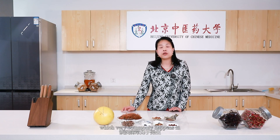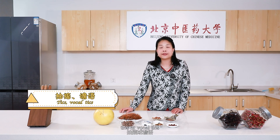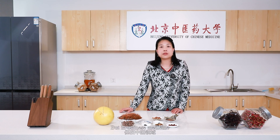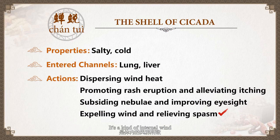Besides, some people might be familiar with a kind of disease which is very difficult to treat. But in Chinese medicine, we usually think that it is due to a kind of wind — a kind of internal wind — so the patient will have spasm. Therefore, we can use cicada shell to release the wind and stop spasm.